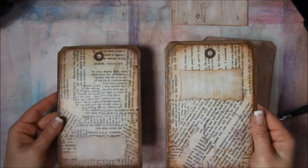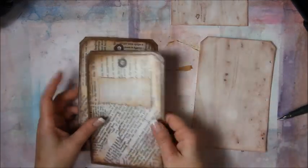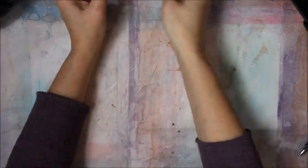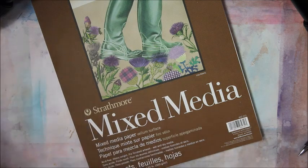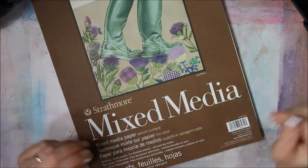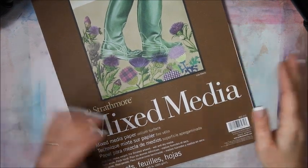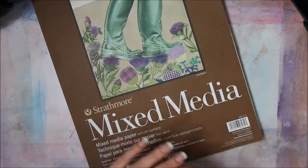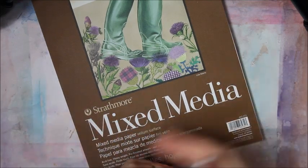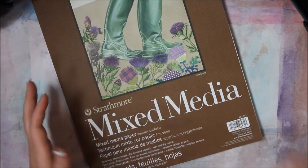So now both our front and back covers have holes in them. I'm going to let them dry a little bit more, and we're going to work on the pages now. The pages in my original art journal are mixed media paper, but you could also use watercolor paper, sketch paper, or just plain copy paper — it's your art journal, you can do anything you want.